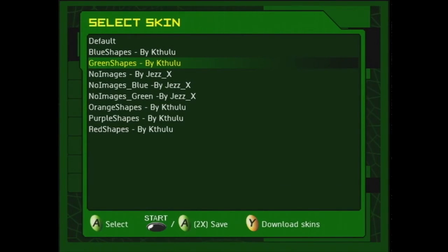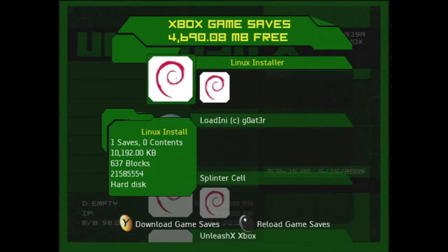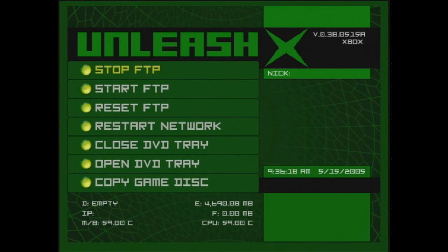There is so much that you can do with a soft modded Xbox. I hope that tutorial was easy enough for you to follow, because if you have an original Xbox, this is something you definitely should do.